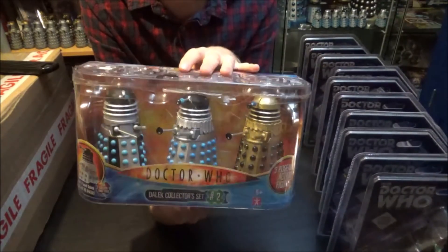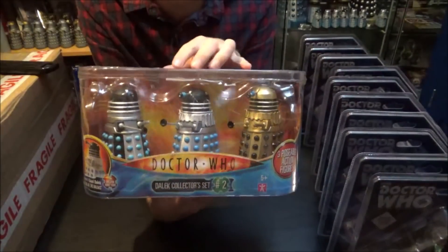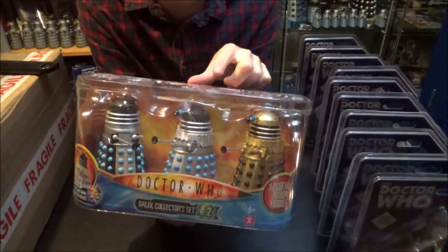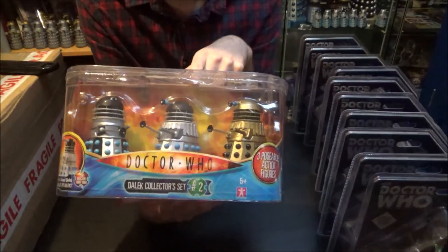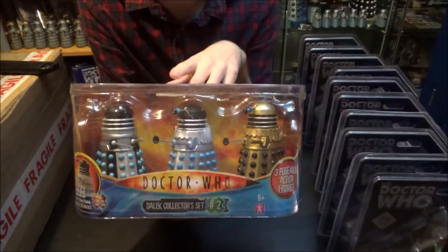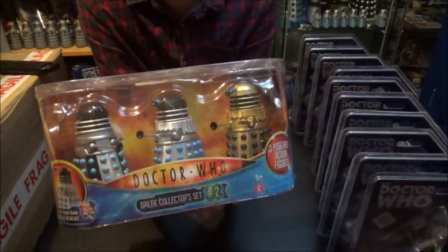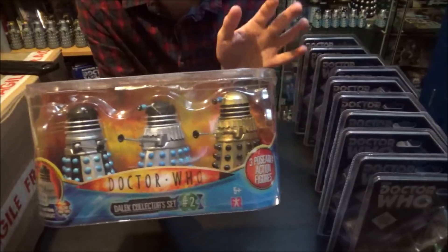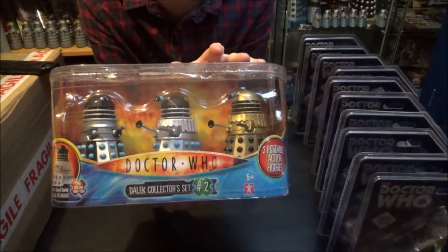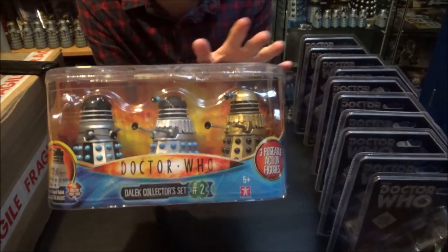This particular set cost me about 30 pounds, which isn't too bad — that's 10 pounds a Dalek. When the Dalek Collector Set Number Two first came out it was going for over 100 pounds. Then B&M actually re-released this particular set — the Daleks inside are exactly the same, just different style packaging — and that's why these ones are so much cheaper. If you're looking at buying Daleks for your collection I'd recommend buying Collector Set Number Two, which you can pick up for about 30 pounds. Set Number One seems to go for 60 pounds plus.